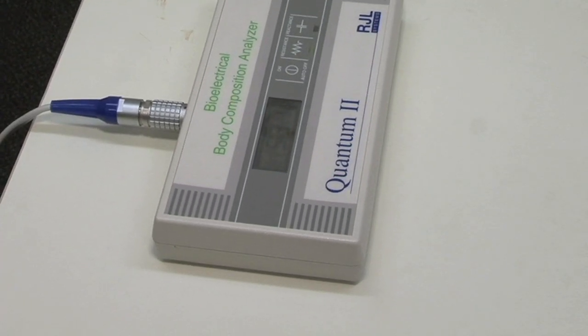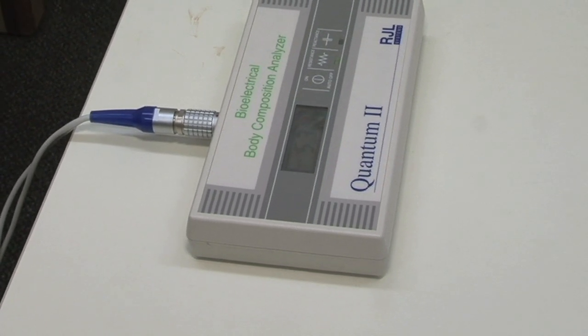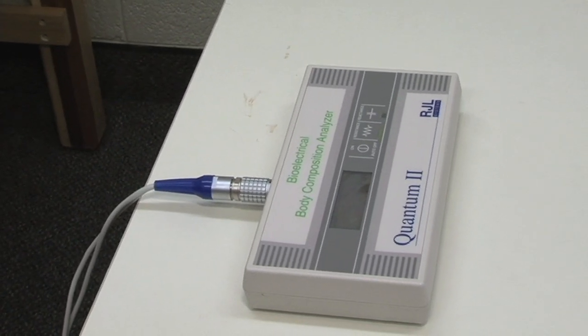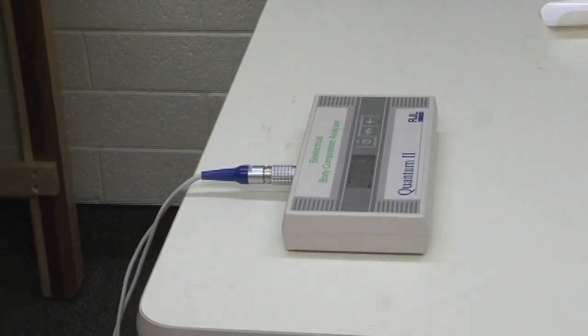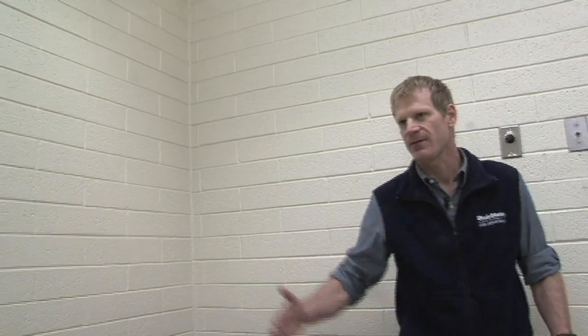That number in and of itself doesn't mean anything, but we take that information and put it into an equation. Other information we need for the equation is her height. Height is critically important because, as with any electrical current, the resistance is dependent on the height and the cross-sectional area of the cylinder. In this case, the electrical current is going through her arm, down the side of her body, and over to her legs — so we're really measuring the whole body, or half the body, and then making a prediction based on that measurement.